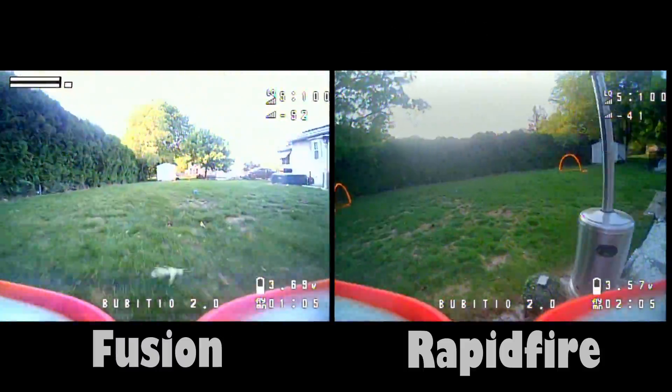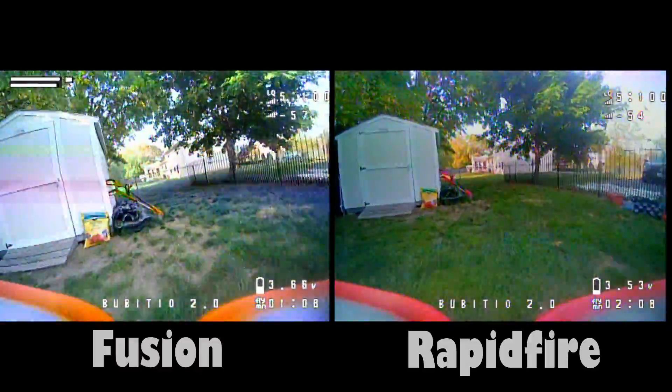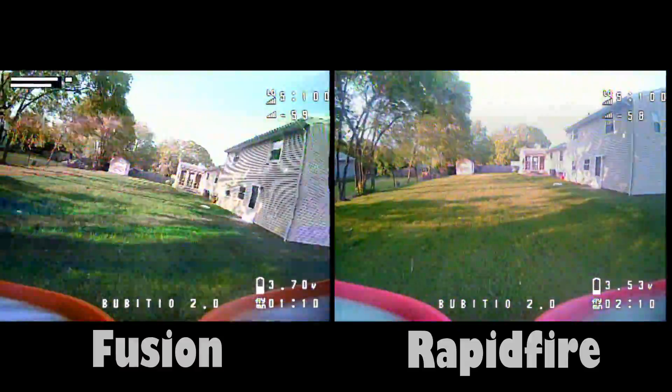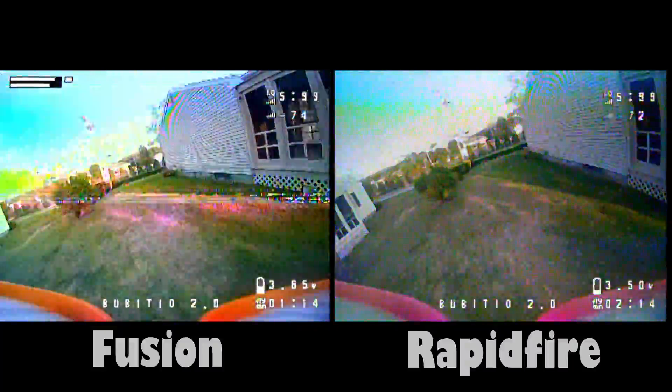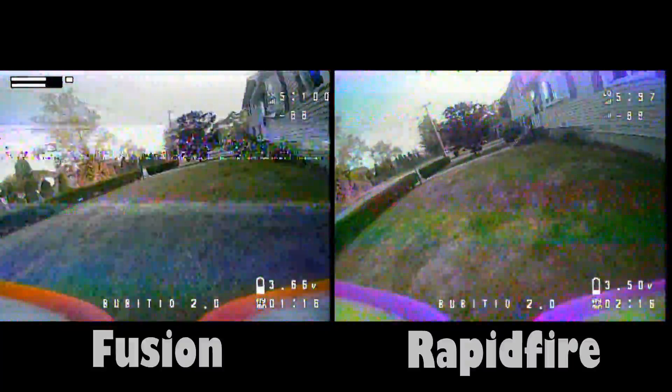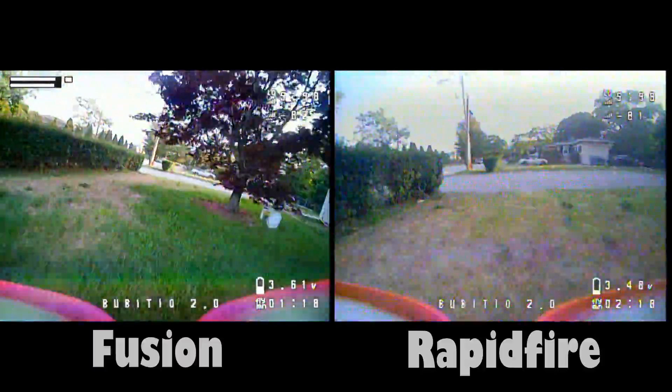The Rapid Fire module and the Fusion module both have similar antennas — one long-range omni and one patch antenna. These are two separate flights but they're lined up so you can get a good idea of the breakup.